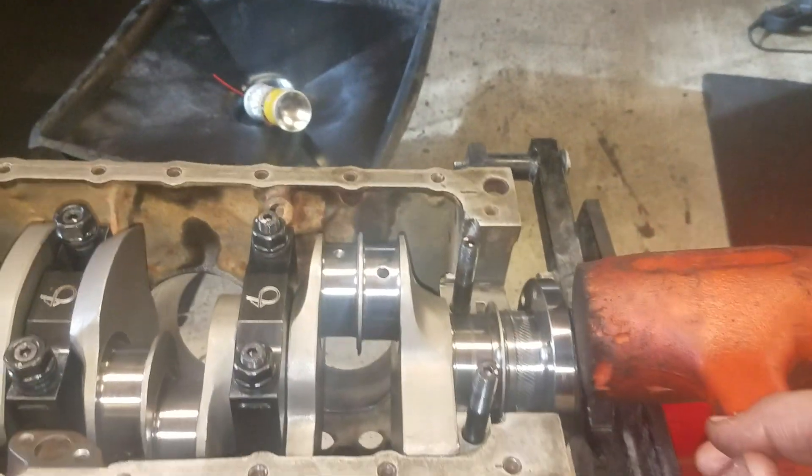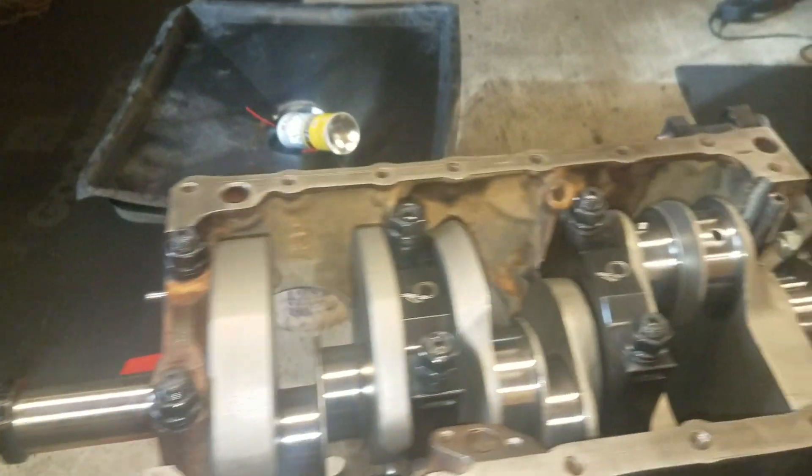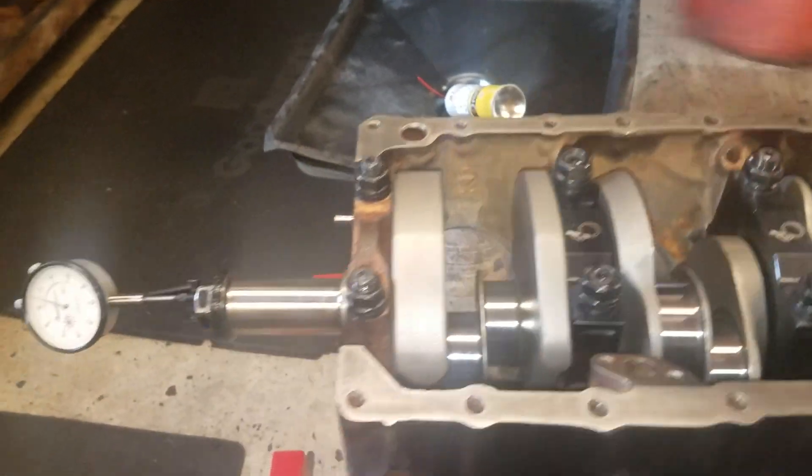You want to smack it forwards and backwards like that. And forwards, and backwards.